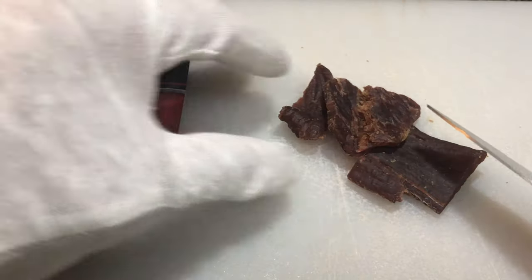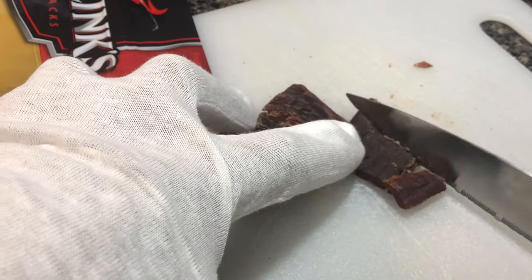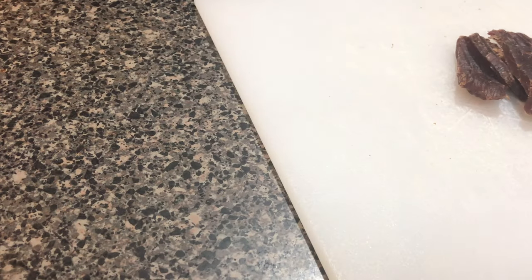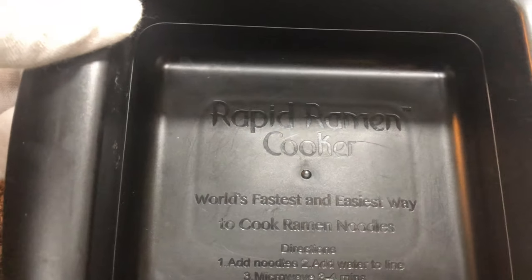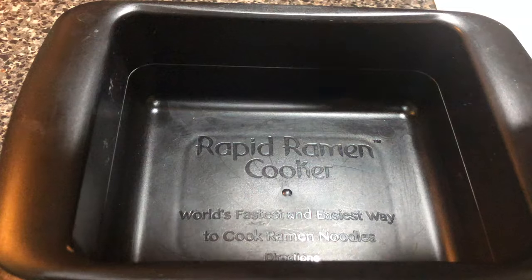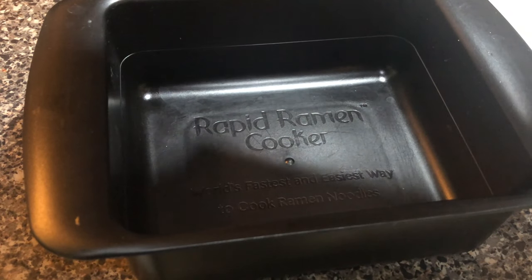First, you'll have to take a piece or a couple of pieces of Jack's Original Beef Jerky and slice it with a knife. Now, be careful because knives are sometimes sharp and you may injure yourself. So if the knife is not sharp enough, you will have to use alternative methods — mine, of course, would be using my hands to break the beef jerky apart. But before we do that, let's open up the ramen noodles properly.